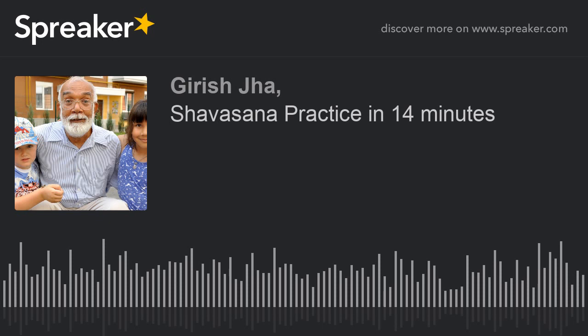Om Shanti, Shanti, Shanti. Om Shanti, Shanti, Shanti. Om Shanti, Shanti, Shanti.